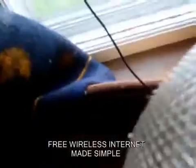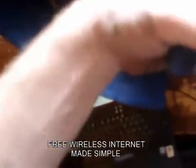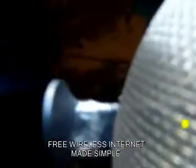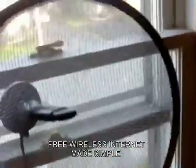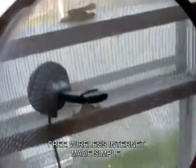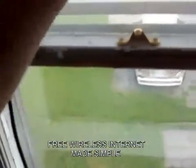You just take the USB adapter and cut a hole in the center of the Wi-Fi — well, it's just a strainer. I'll open the window so I can get the strainer in there. It just turns it into a big parabolic dish. You take that and just put it in the window.